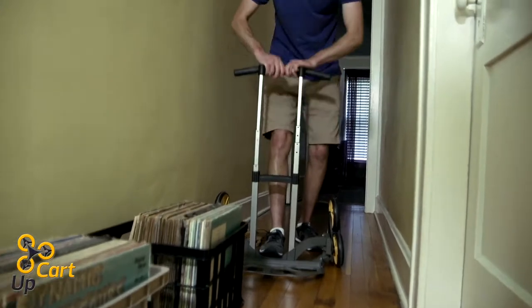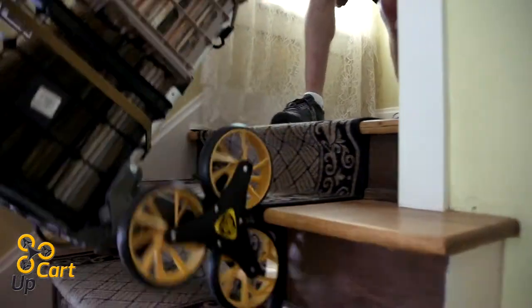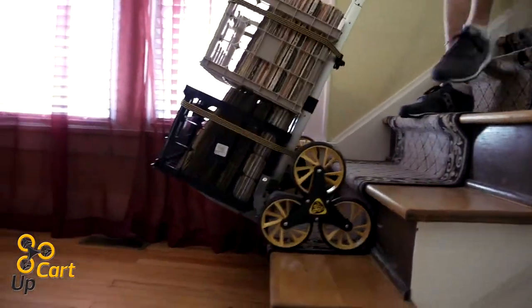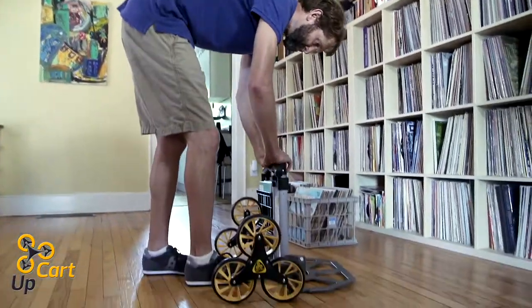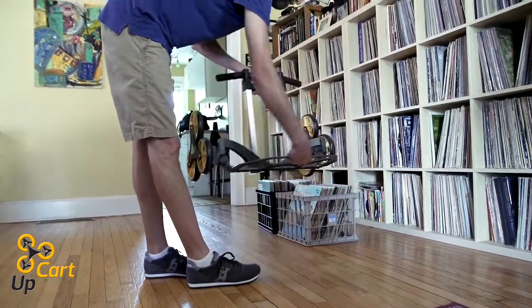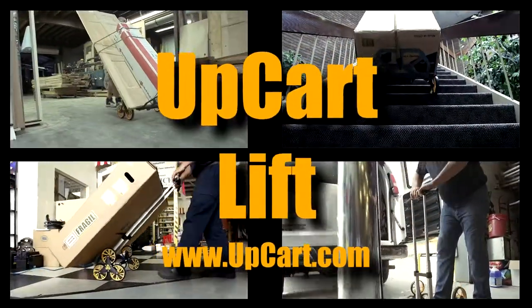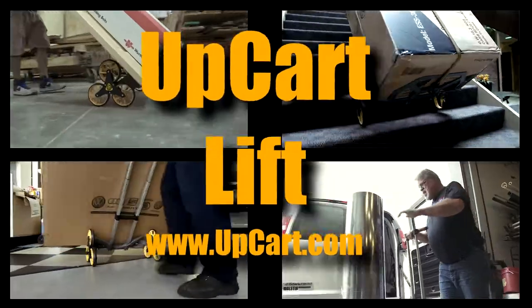The lightweight, easy to maneuver UpCart Lift is built for maximum productivity with six durable, dual layer rubber tires. And the UpCart Lift is the only stair climbing hand truck that folds completely flat to less than five inches for storage. Order your UpCart Lift today at UpCart.com.